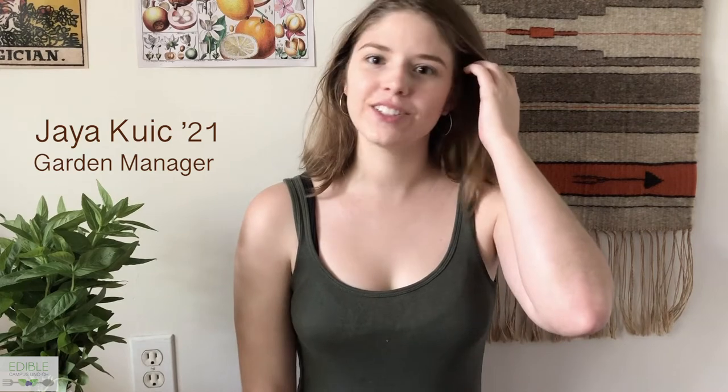Hi, I'm Jaya and I'm the garden manager for Edible Campus UNC. This is our first video installment for Earth Week and I'm going to be teaching you guys how to dry herbs for tea from home.